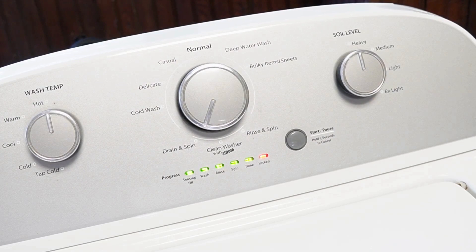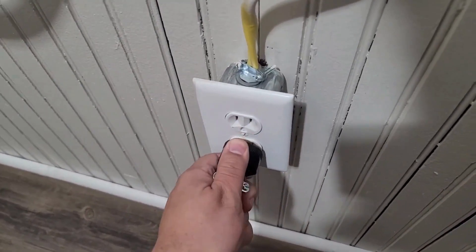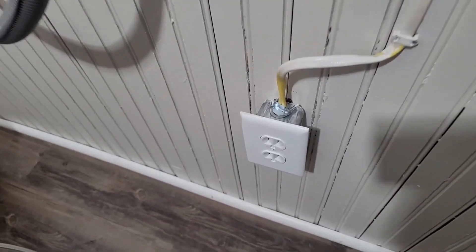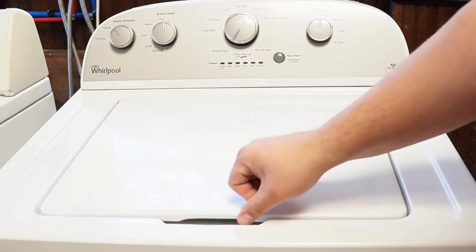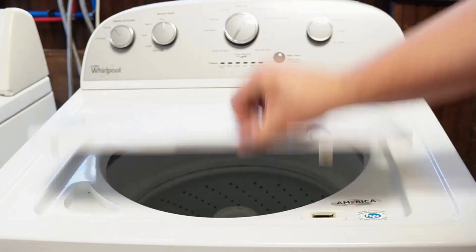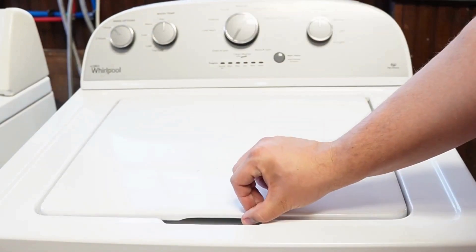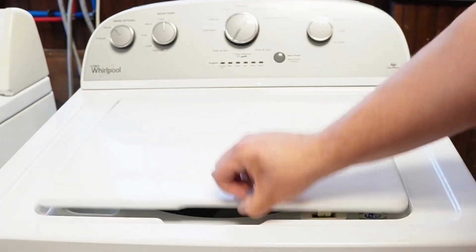When the calibration mode ends, every single light is going to turn off — including the lid lock light — and the machine is now ready and recalibrated for use at an optimal level. Now let's try one more reset technique. First, unplug the washing machine and let it sit for about one minute to drain any capacitors or memory, just like before. Then plug the washing machine back in and let it sit for a few moments. Then open and close the lid six times in under 12 seconds. This works on some but not all models, and it will issue a reset command to the washing machine to clear any issues beyond what the reboot or reset mode did.